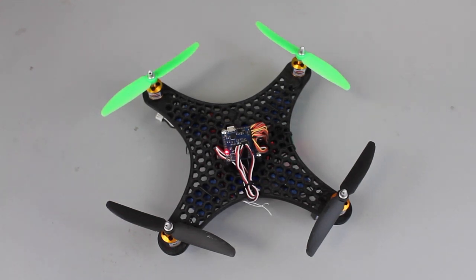I wanted to share the latest version of my mini quad with you guys. I actually posted it on Thingiverse over the weekend.